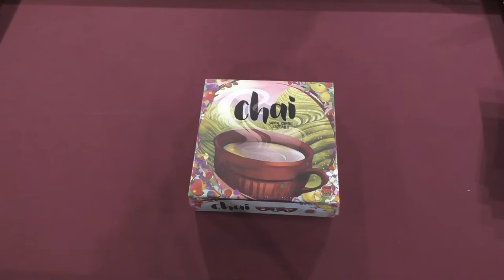Today we're going to be doing an unboxing of Chai. This is a Kickstarter fulfillment that came to our doors just a couple days ago. Pretty excited about it. Looks very pretty. The theme is obviously very attractive, unique. I don't know many games about tea. Yeah, me either.